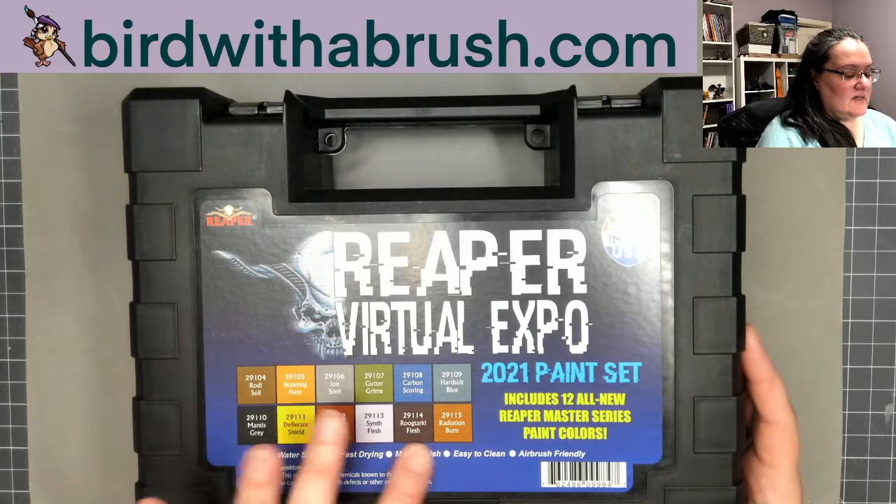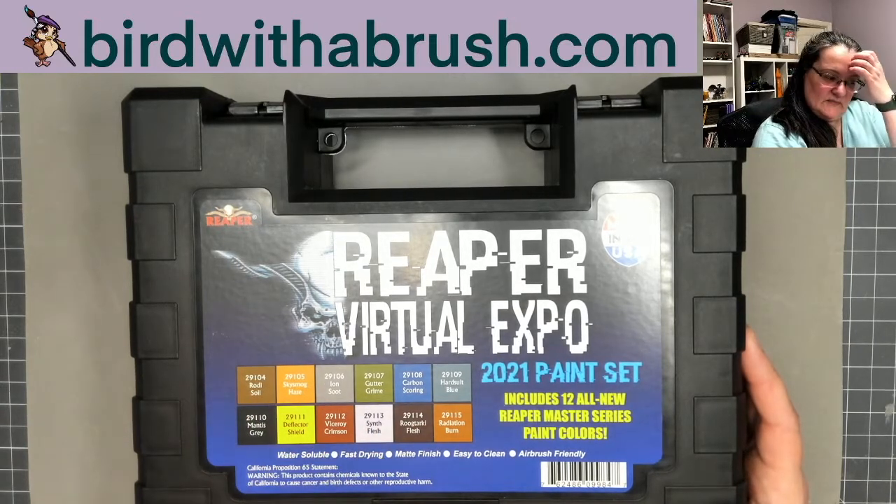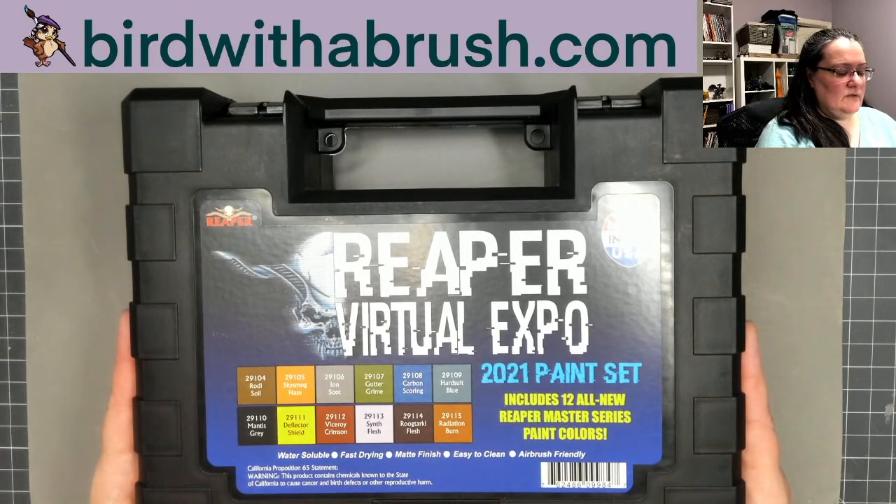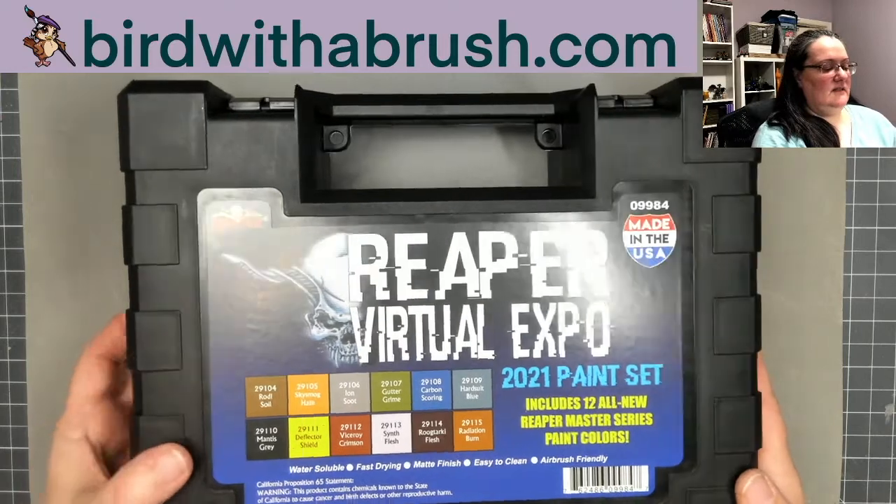This is 12 all-new paints — I've already swatched these. I'm not sure if it's still available on my Twitch channel, but I've got scans and I'll share links to that in the description.